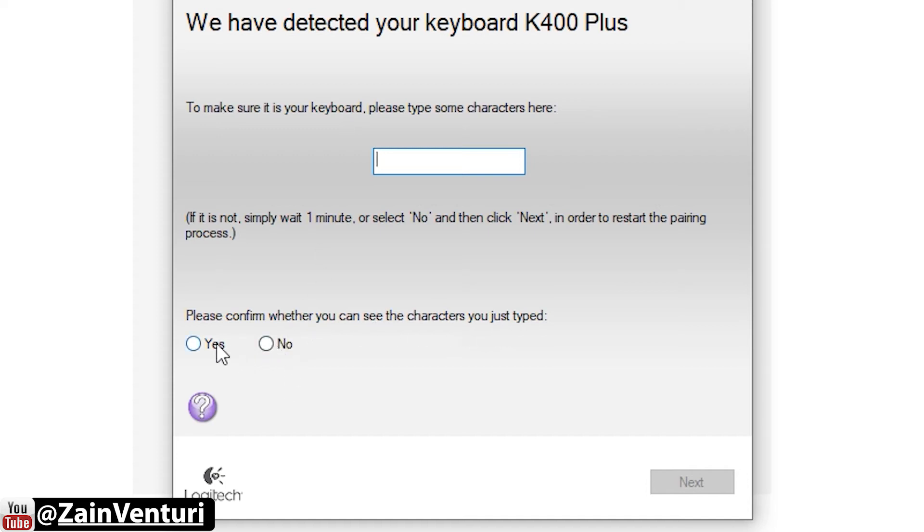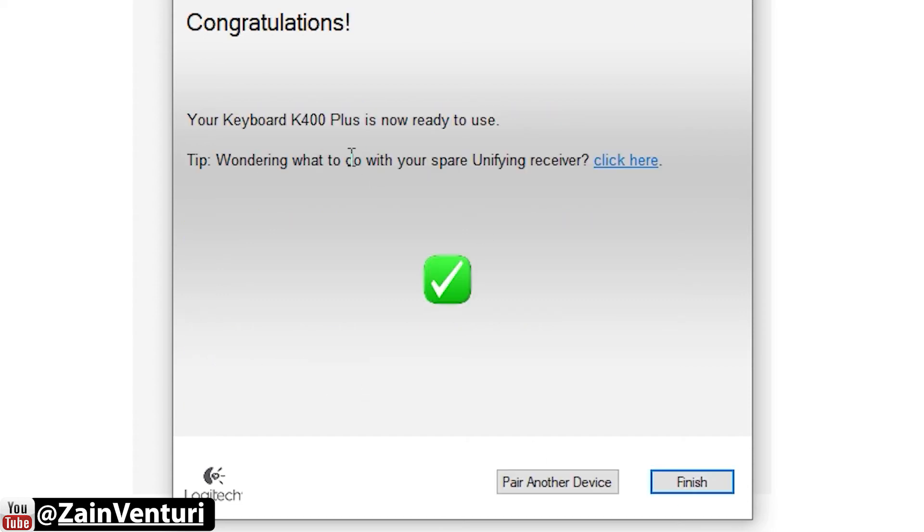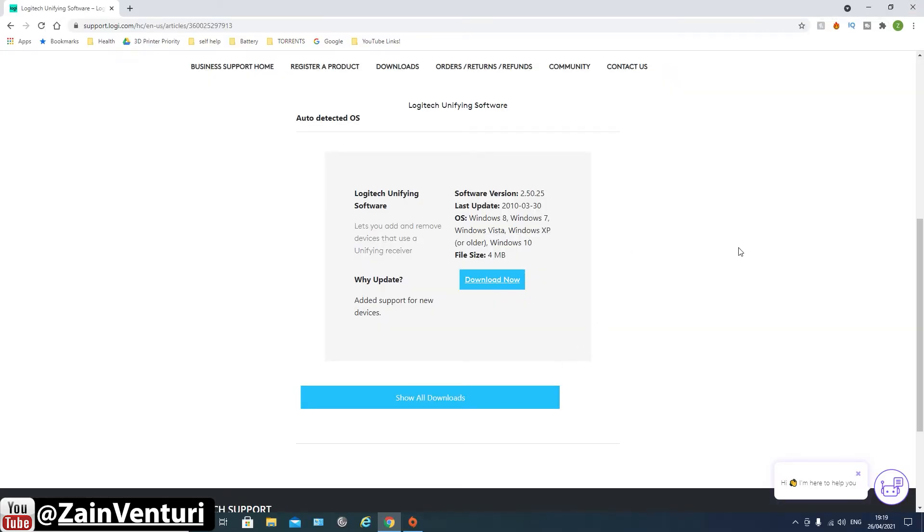It asks us to confirm whether we can see the characters just typed — we go Yes. And now: your keyboard K400 Plus is now ready to use.